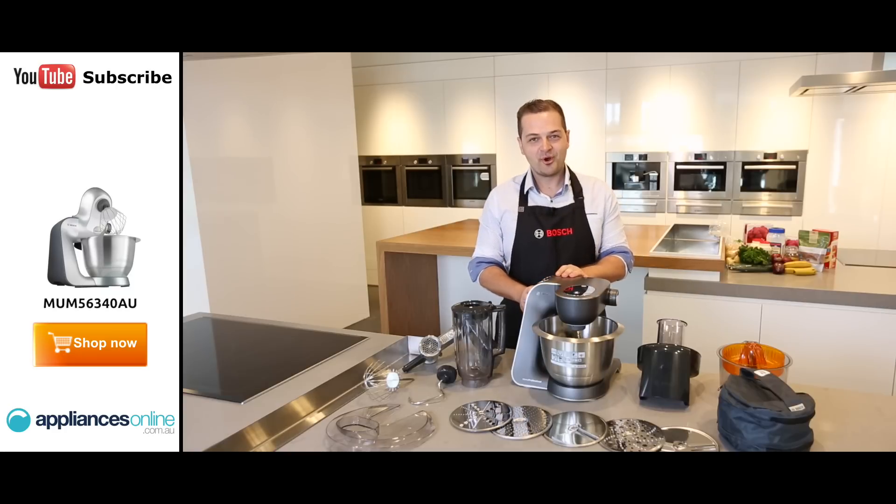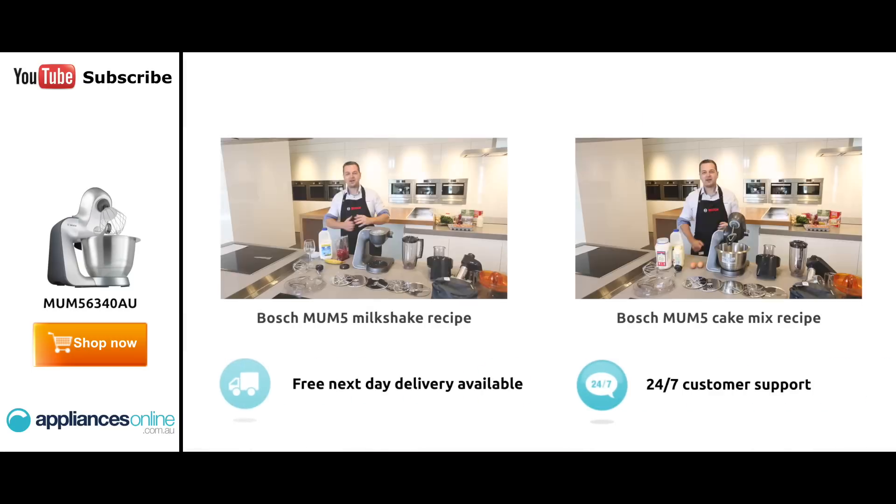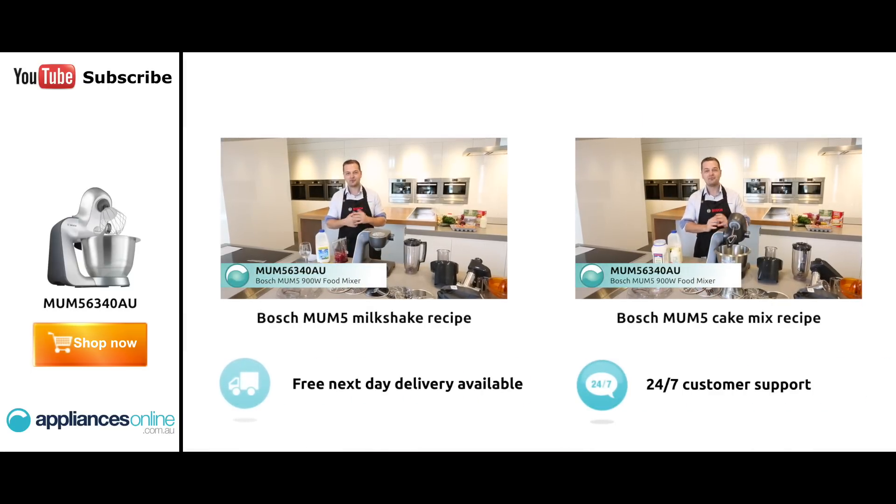So that's the Mum 5 Pro, and you can purchase that at Appliances Online. Hi, my name's Ollie, I'm from Bosch. I'm here just to show you how quickly and easily it is to make a strawberry banana milkshake using our Mum 5 Pro.